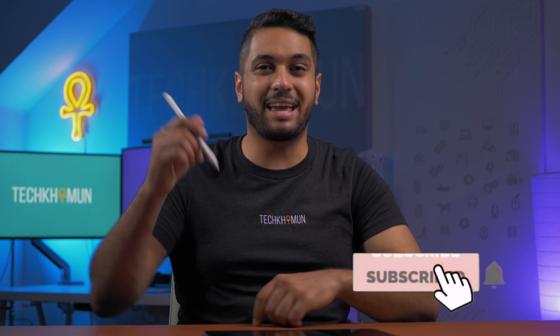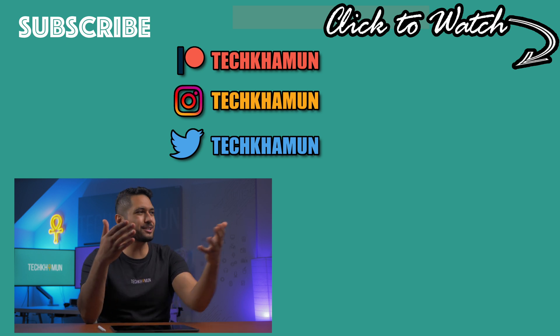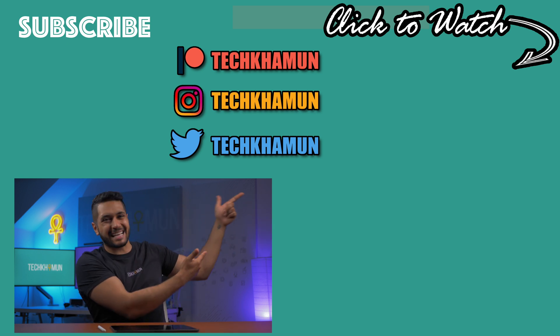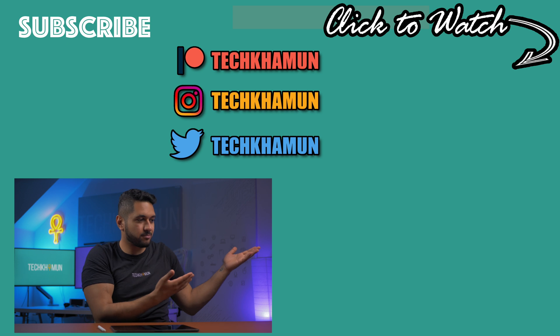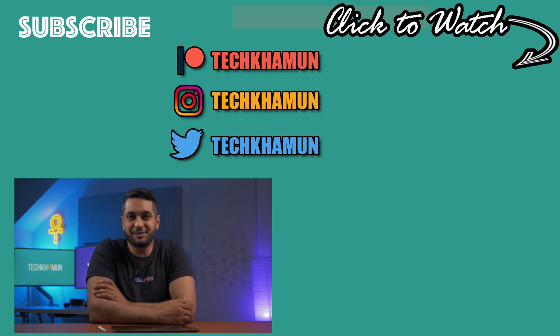Hit that subscribe button if you want to see that full review. Also hit that like button to let YouTube know that you've learned something about this new M1 iPad. Use the links down in the description below to support the channel — that really does help me out. Look after yourselves and I'll see you in the next video. Bye.